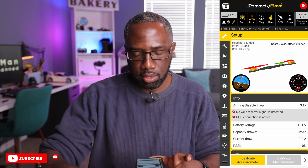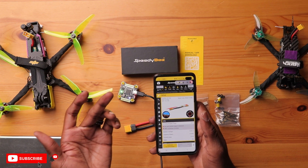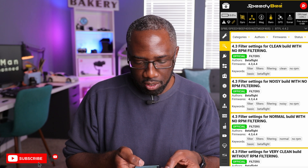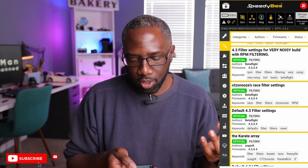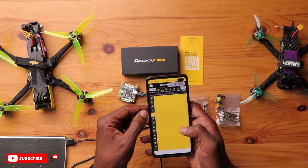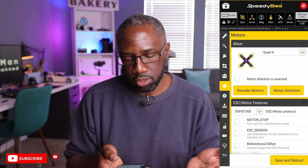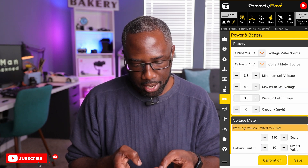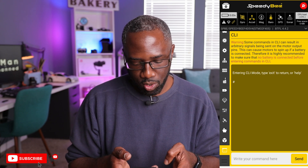Inside the Speedybee app it looks just like the full Betaflight software — you have setup tabs, filters, presets, ports, modes, battery and power settings, failsafe, blackbox, and a CLI. This app can also work with other traditional flight controllers; if you have a USB-C port you can connect it directly. It's extremely comprehensive — if you don't have this app, just download it.